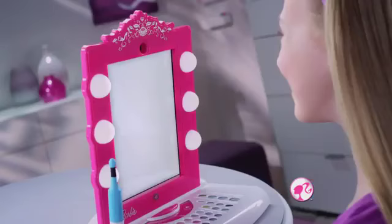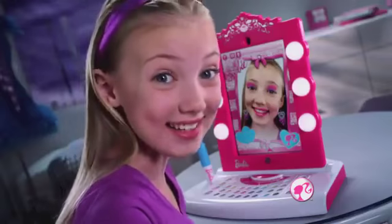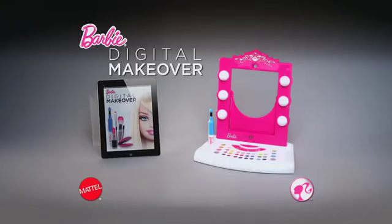Everything moves with my face! I take photos, and they're all in my photo finish! How amazing is that? Barbie digital makeover. Batteries and iPad not included.